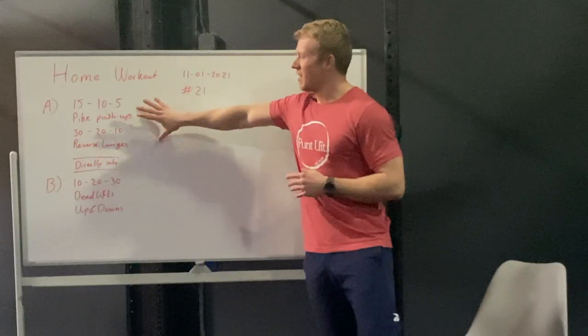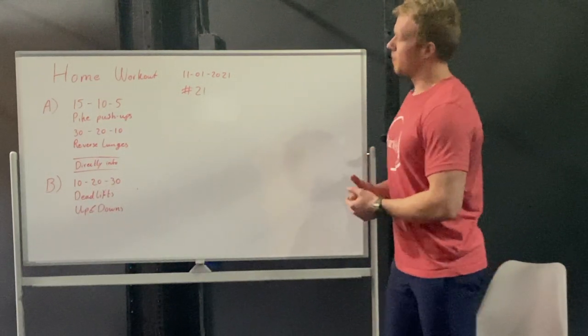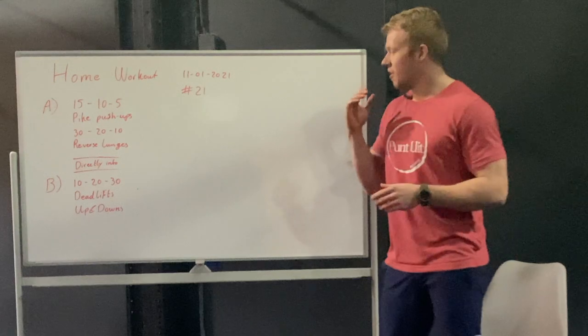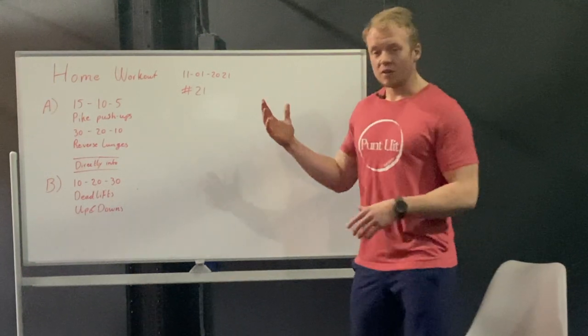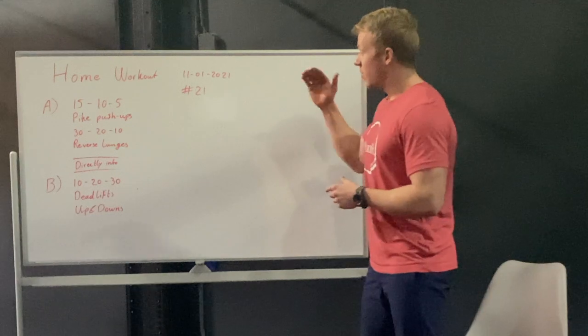We're gonna have an A and a B portion. First off, we're gonna start with portion A and it's gonna be a 15, 10, 5 of pike push-ups and 30, 20, 10 of reverse lunges. So you're gonna do 15 pike push-ups, 30 reverse lunges, then 10 and 20, and 5 and 10.